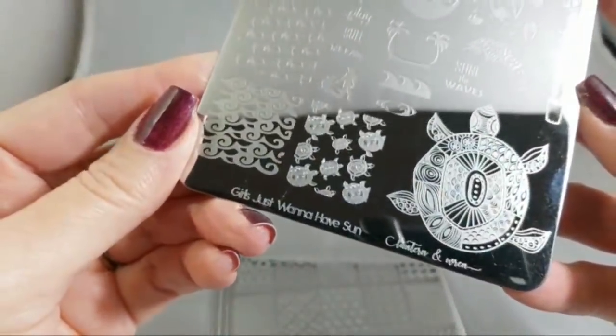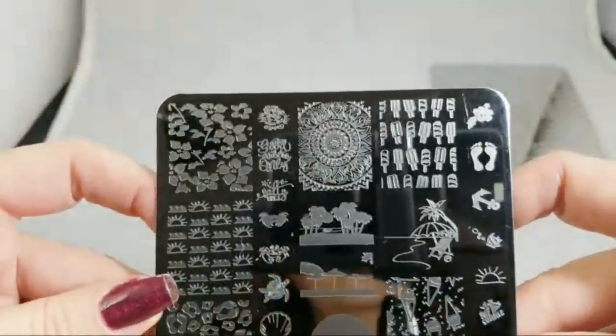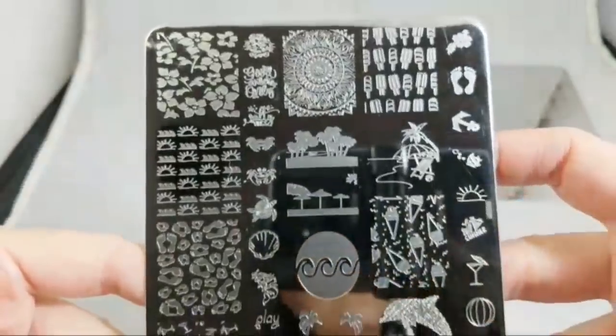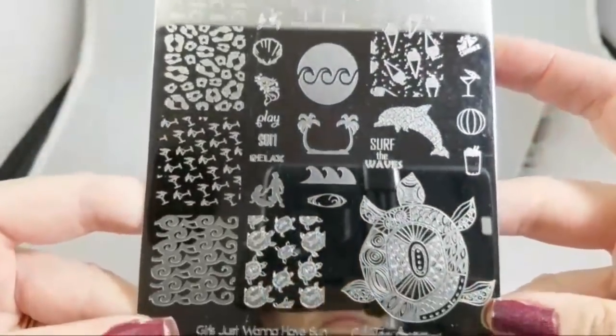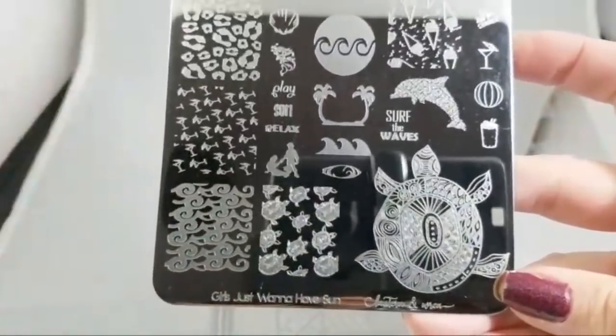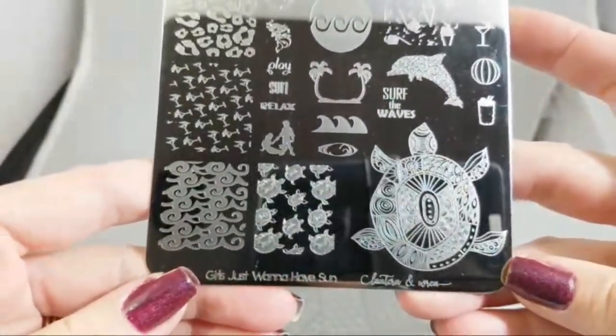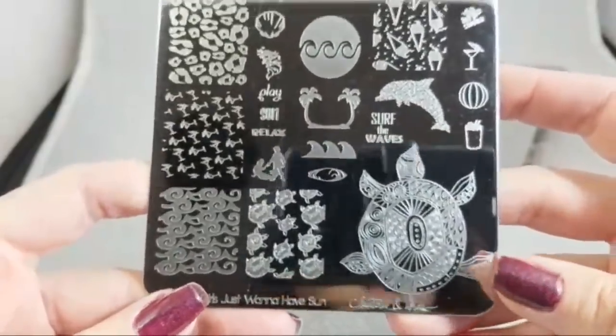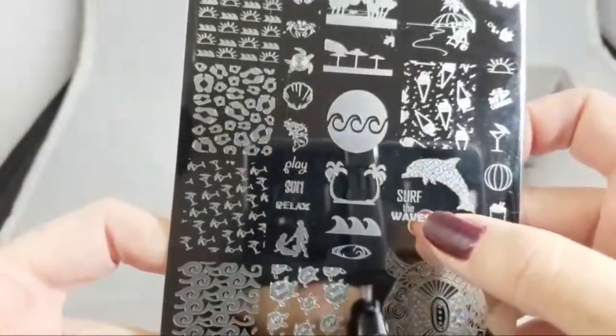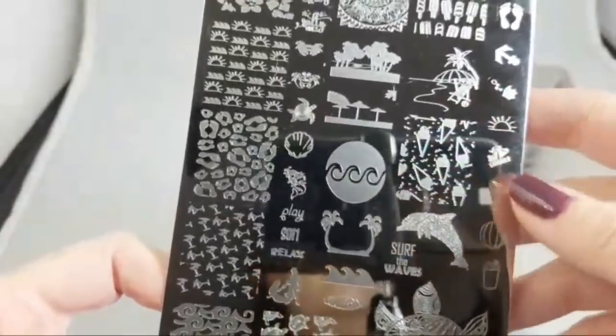Here is the Girls Just Want to Have Sun plate, and this of course is mostly meant for summer and beachy stuff. Sorry about my throat — I'm recovering from a cold. One of the things I want to mention is that there are some cool layering images on these plates.